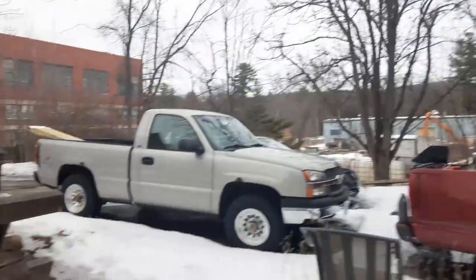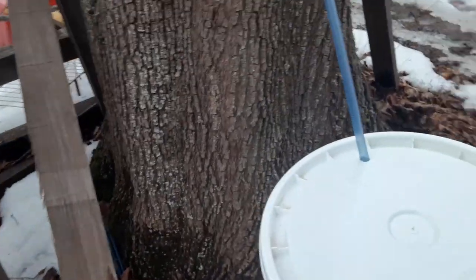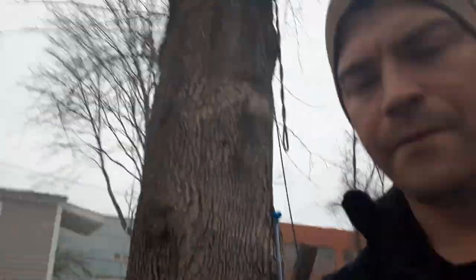One of the things I'm excited about with the collaboration that we're doing is we're all doing the maple sugaring process slightly different. So it gives you guys an opportunity to really see how you might want to do it as well. Basically what I was saying is it's going to give you guys a good opportunity to see different ways of doing maple sugaring.